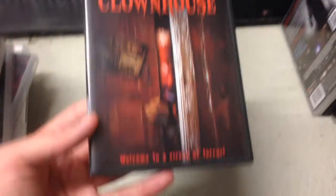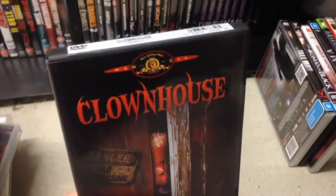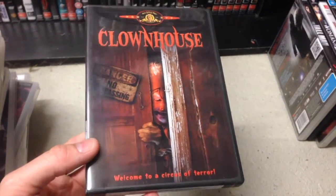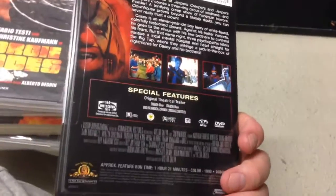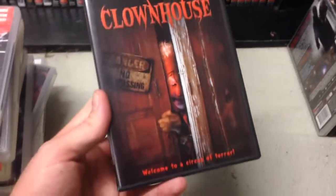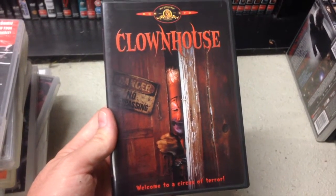Clown House — very controversial film this one, because of what the director did, and everybody knows what that is. But I managed to pick this up, completely out of print, at a reasonable price compared to what you'd get anywhere else. And there's more to a film than just the director, so I've got to see what the film is like.